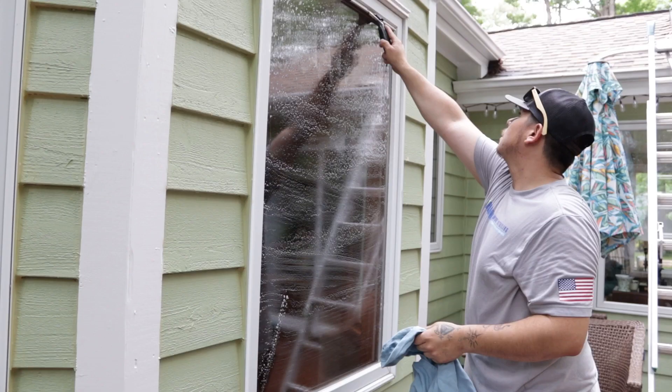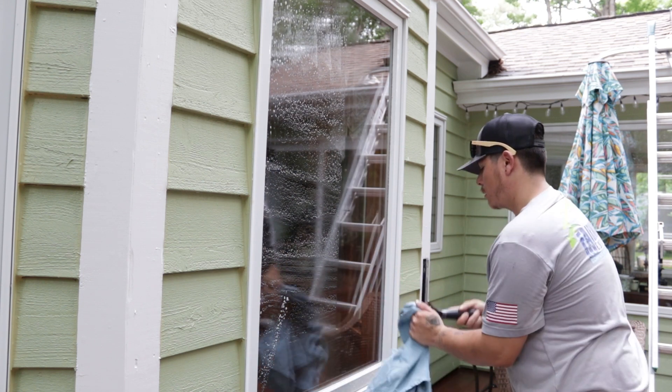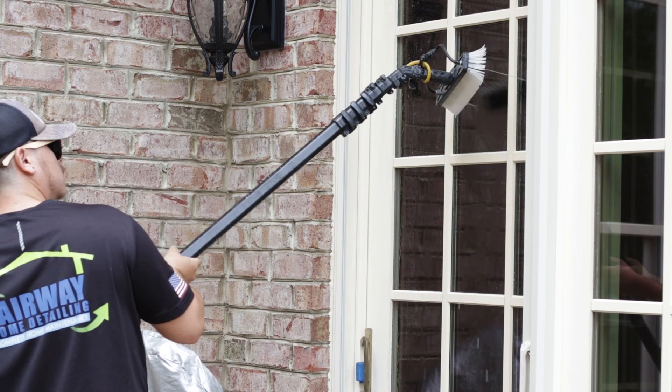In this video we're going to go over all the steps we perform during this service. We utilize two different methods to clean residential windows: traditional window cleaning and water-fed pole technology.